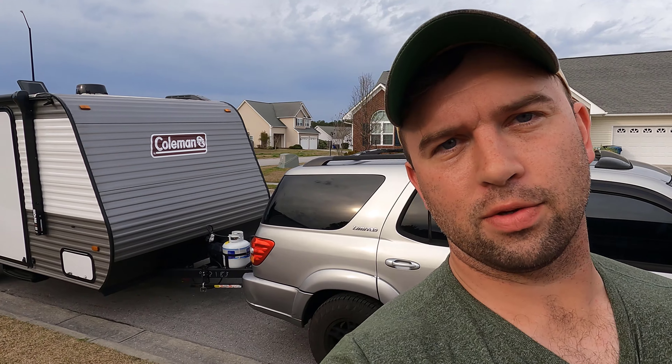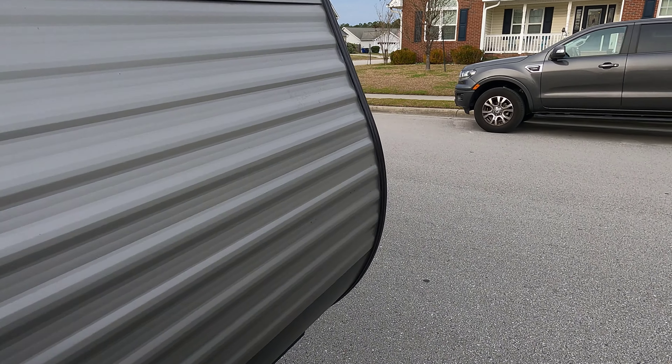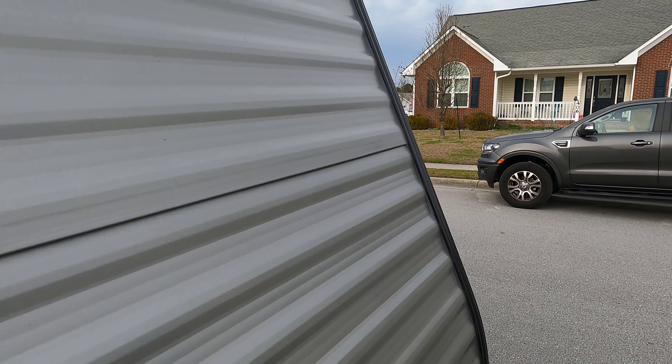Welcome back to Brailster's Rides. We just had our first camping trip and we're going to talk about the things that went wrong — what to expect as far as build quality. As you should know, the build quality on these campers is not fantastic, so we're going to show you where we had some issues.